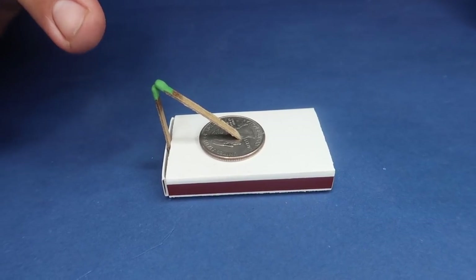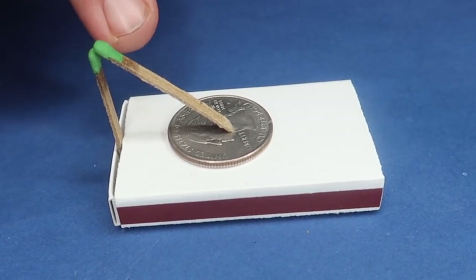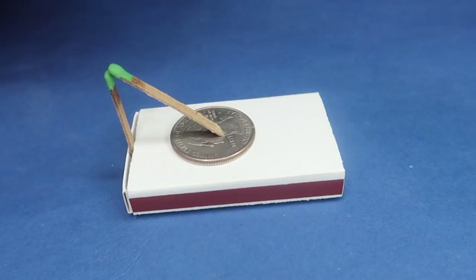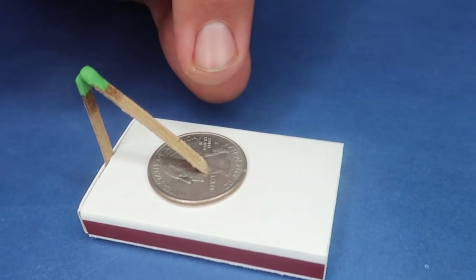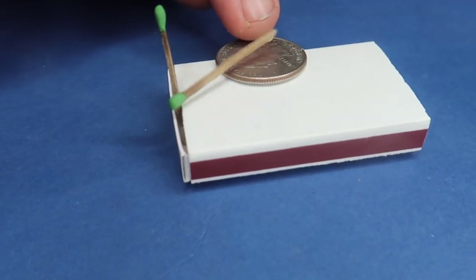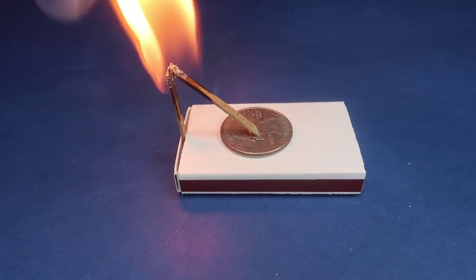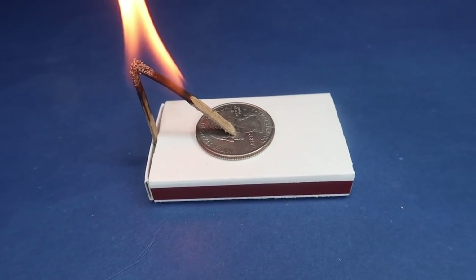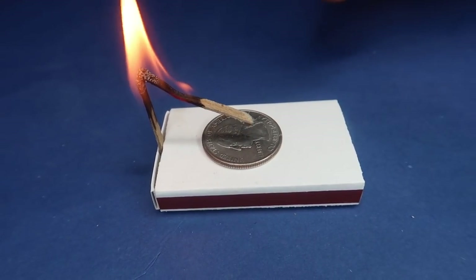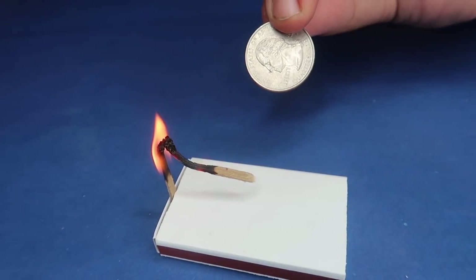Challenge your friends and family with this fun trick. You have two matches set up on top of a matchbox with a coin underneath. The challenge is: can they remove the coin without touching the matches? They'll try over and over again, and every time the match will fall. The secret to winning the challenge is to take a match and hold it underneath the two matches so that they light. When the matches ignite, they will lift up off the coin, allowing you to remove it.